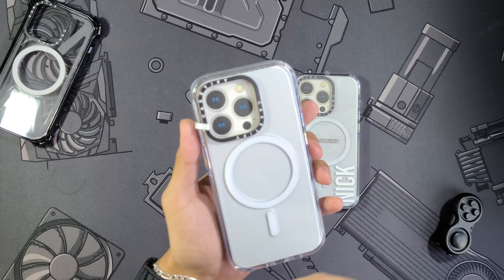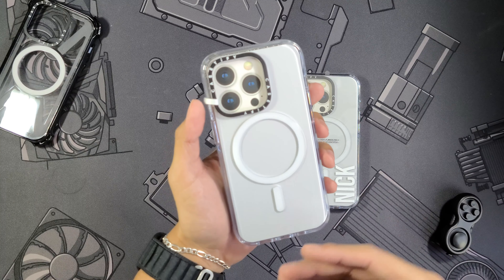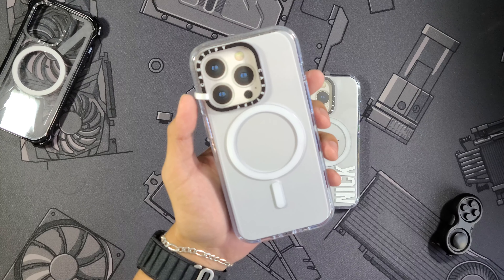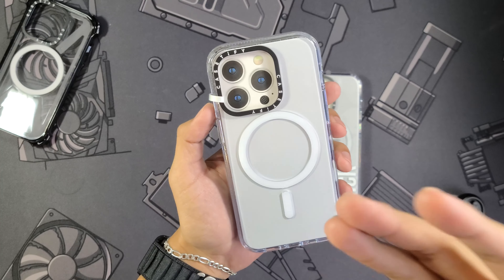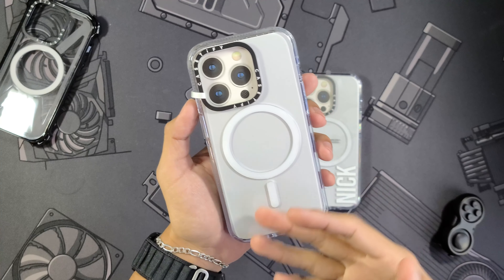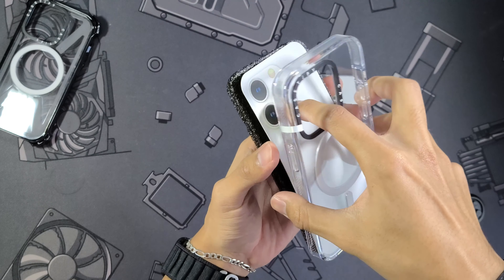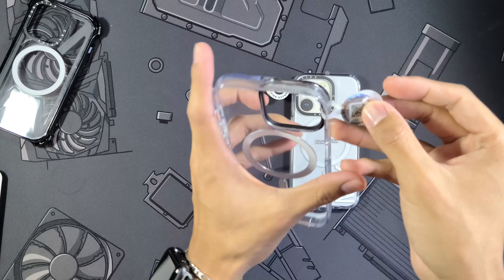There's no plastic seal on this one anymore because I've been daily driving this case to give you guys my full opinions. Casetify did send these cases to me, but that doesn't mean they're forcing me to say anything I don't believe is true or paying me to do anything I wouldn't want to do. I'm going to keep it real and stay honest as always.